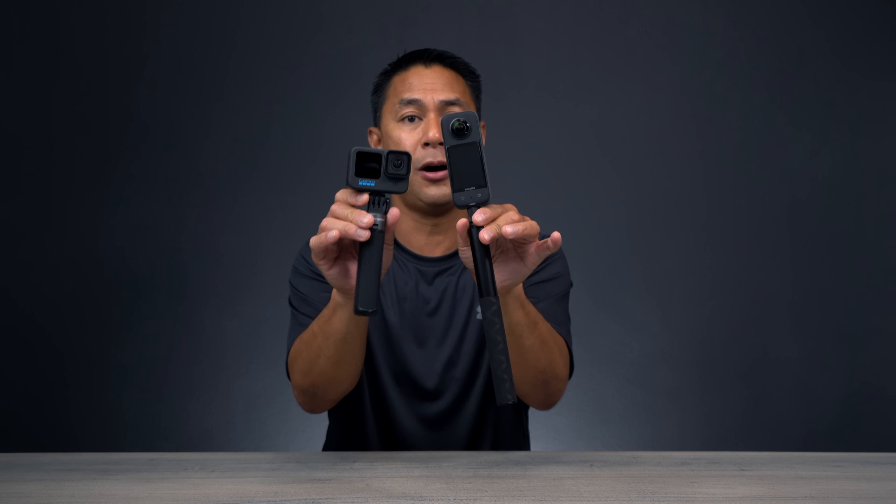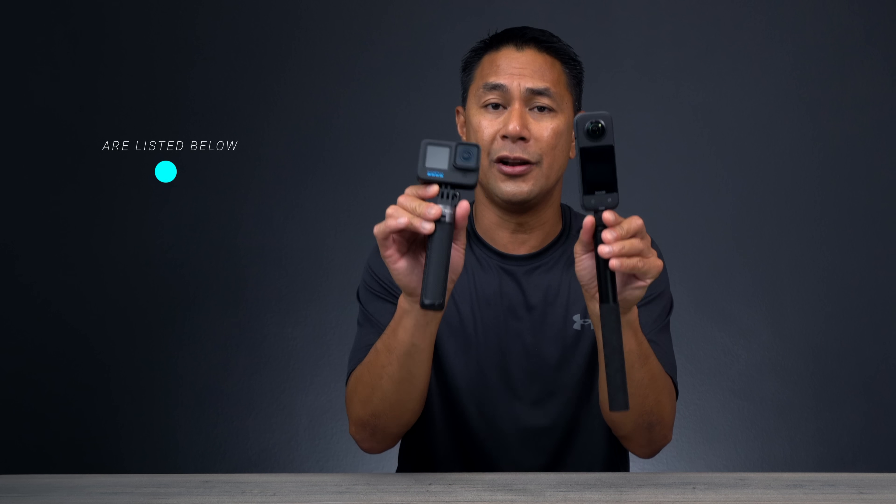Huge thanks to Insta360 for sponsoring these cameras. If you're interested in either one, links will be down below in the video description. If you got some value from this video, a big like would be much appreciated. Don't forget to subscribe and hit that bell to be notified when I post new videos.